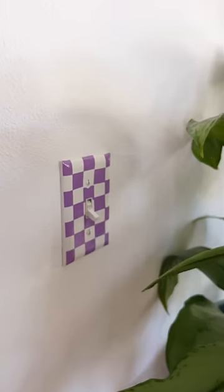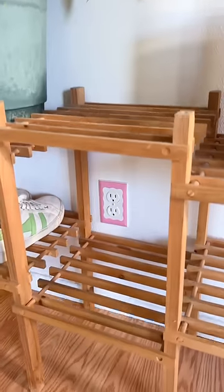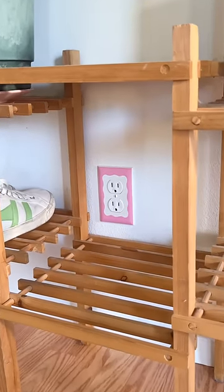They're so often overlooked and I feel like they're the perfect thing to customize and add some personality to your space, especially if you're renting.